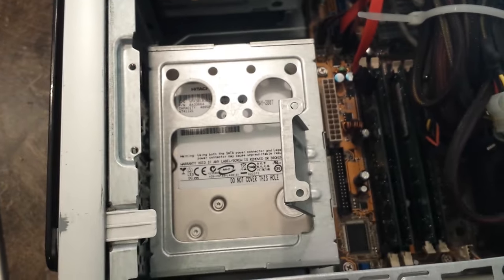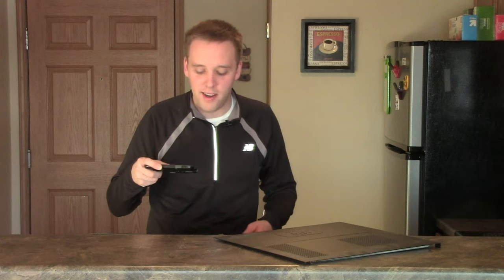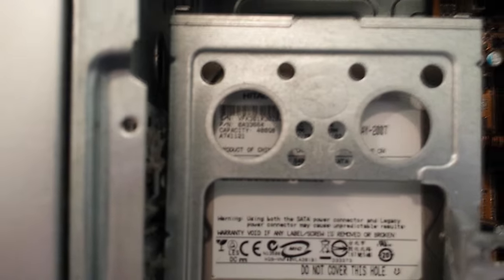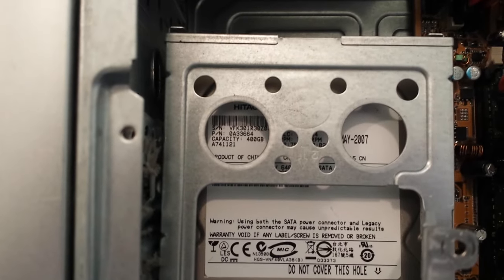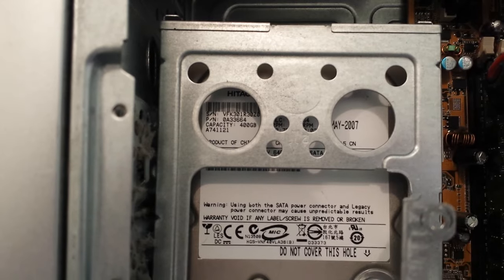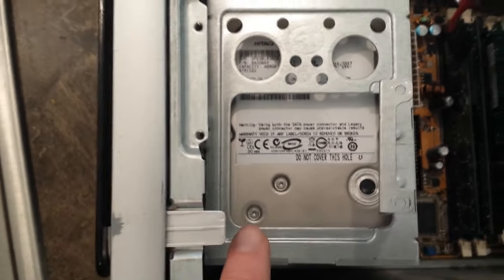You might see it say Seagate or Western Digital — I know they make a lot of portable hard drives as well, but you might see their name on here too. What really makes me certain that this is a hard drive is where I see the word 'capacity' on there. You can see where it says 400 gigabytes on it. I know that's a measurement of hard drive space, and so that makes me certain that this is the hard drive right here.